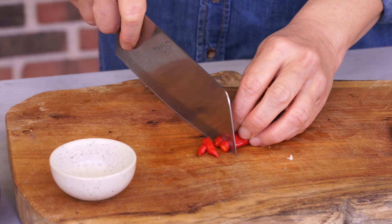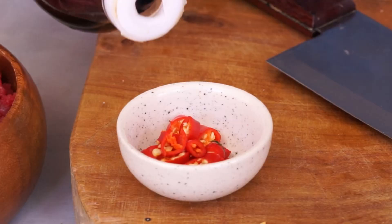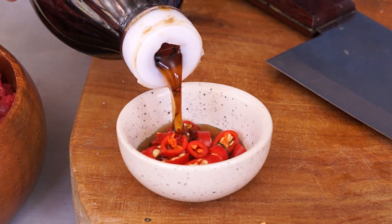Prepare a chili sauce: mince the bird chilies, put them in a small bowl, and add 1 tablespoon of fish sauce.